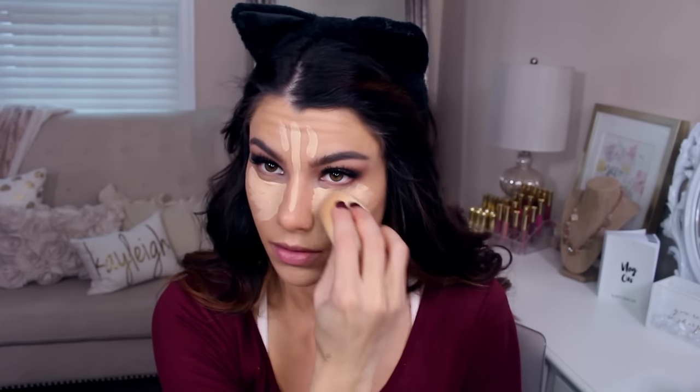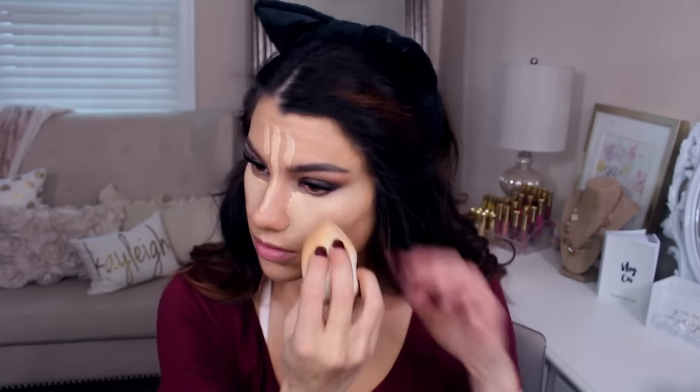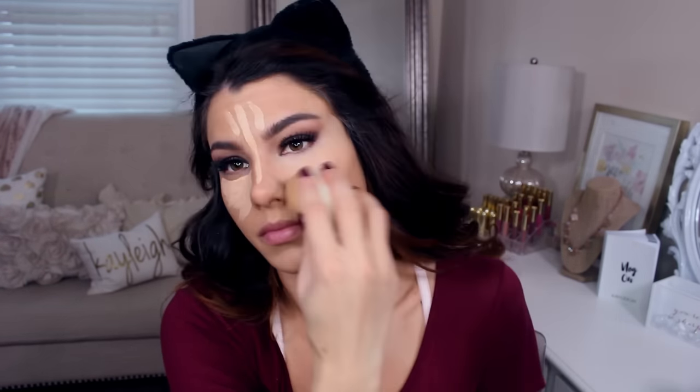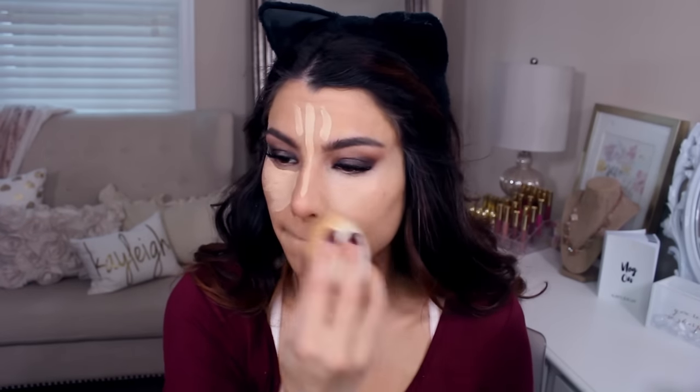So I'm going in with the L.A. Girl Pro HD Concealer. This one is really good for hiding dark under-eye circles. I love putting this under my eye area and then blending it down into my foundation.